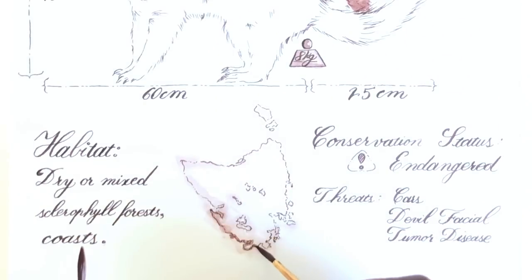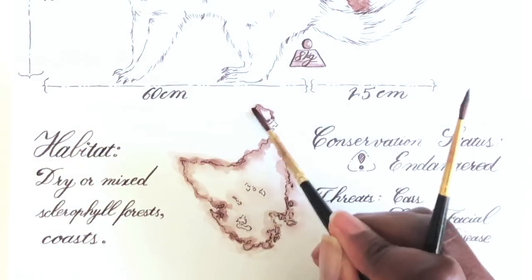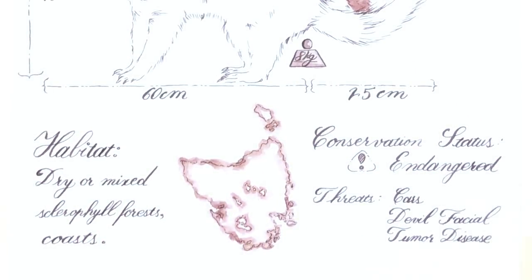The interesting thing is the Tasmanian Devil used to actually live in Australia, but by the time the British settlers arrived in Australia, they were already gone from the mainland and only found in Tasmania.